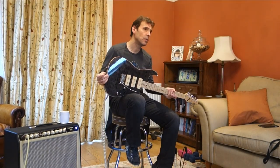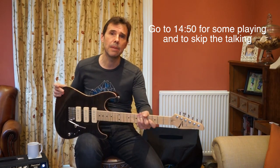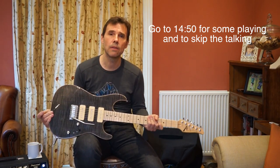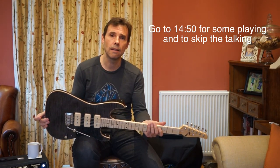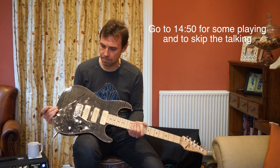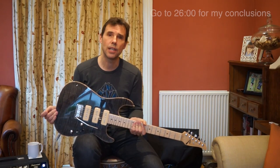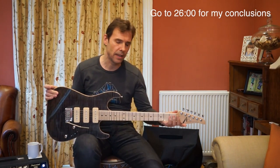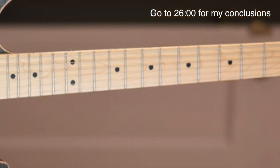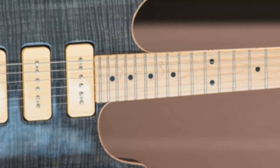I've just done a little bit of playing and I'll do some more in a minute. I like to do a kind of forensic review of these things, so let me tell you about this guitar. It's a Stratocaster shape with a slightly different headstock. The jack is on the side at the bottom, not on the front. Broadly speaking, the Drop Top is a kind of Strat. They also do a Drop Top Classic, which is the same except the Drop Top Classic has a pickguard and this does not.